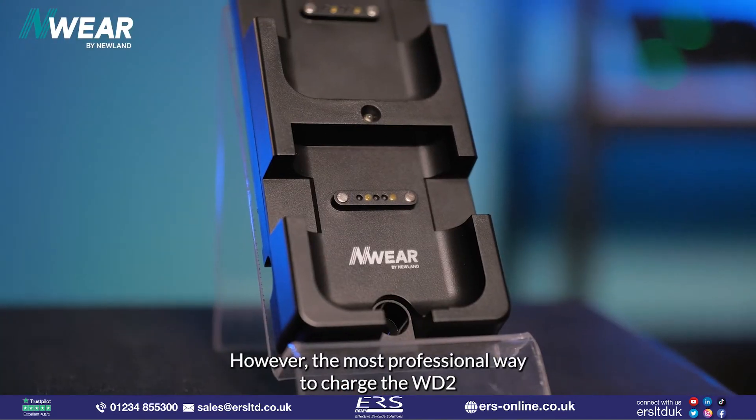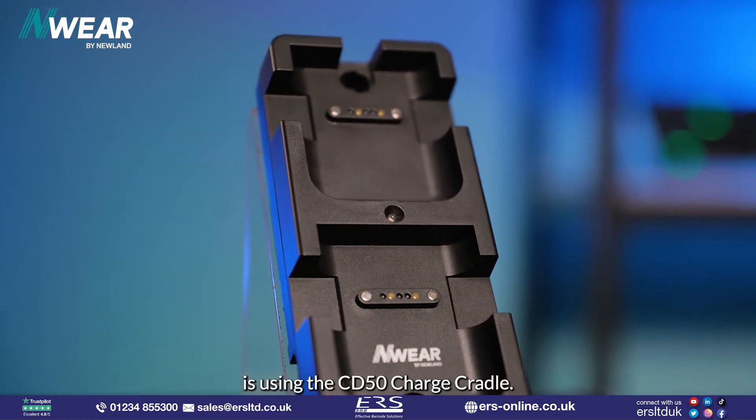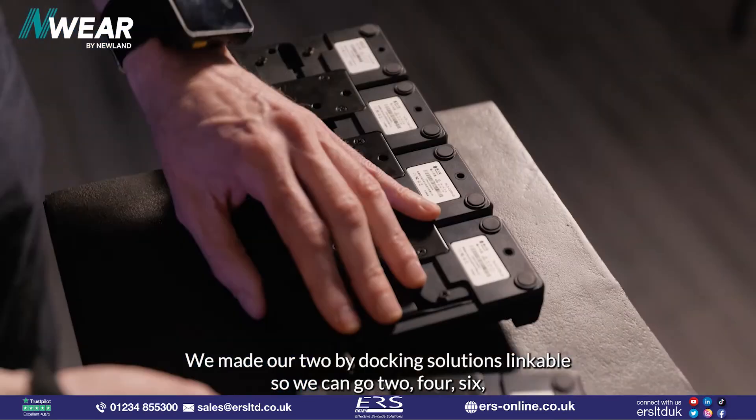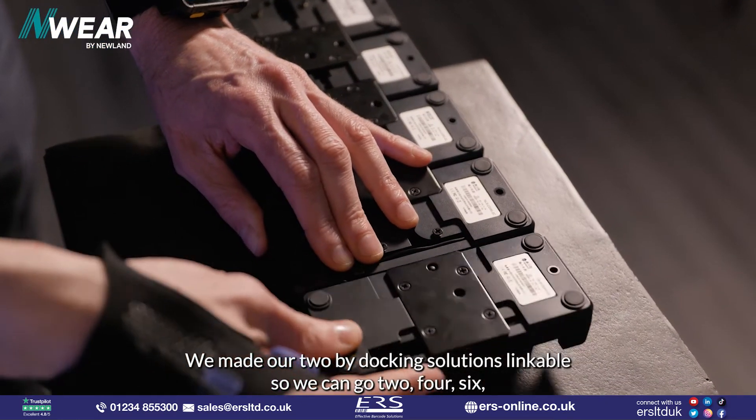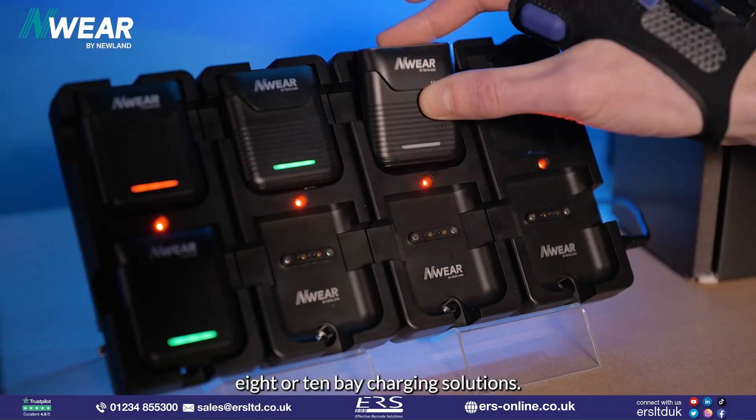However, the most professional way to charge the WD2 is using the CD50 charge cradle. We made our two-bay docking solutions linkable, so we can go two, four, six, eight, or ten bay charging solutions.